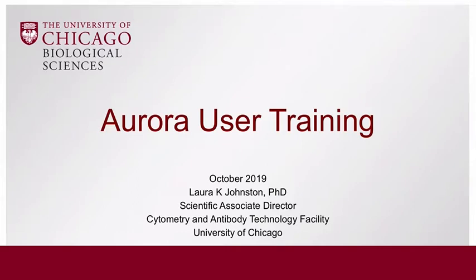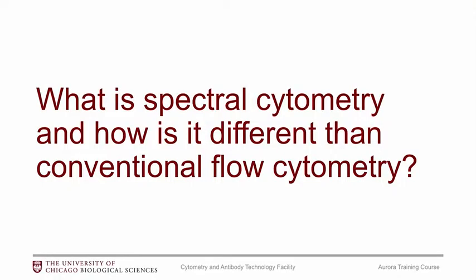Hello and welcome. My name is Laura Johnston and I am the Scientific Associate Director in the Flow Core. This is the training course for the spectral analyzer, also known as the Aurora. To start out, I want to go over what spectral cytometry is and specifically how it's different from conventional flow cytometry, because most of you probably have already done some flow cytometry within our core.